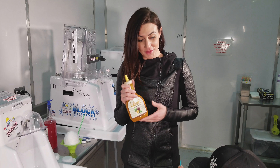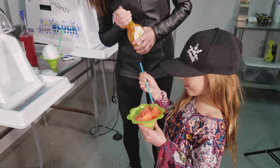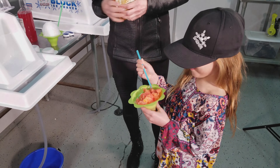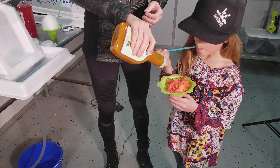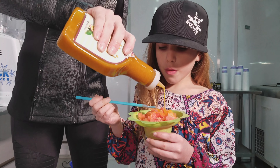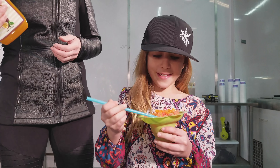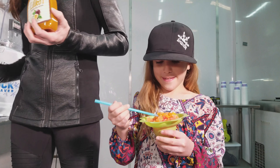Thanks for watching guys. She just asked for more lilikoi — yes, you sure can! We needed a mic on you. She's kind of shy, this one. Is it good? She loves this stuff.